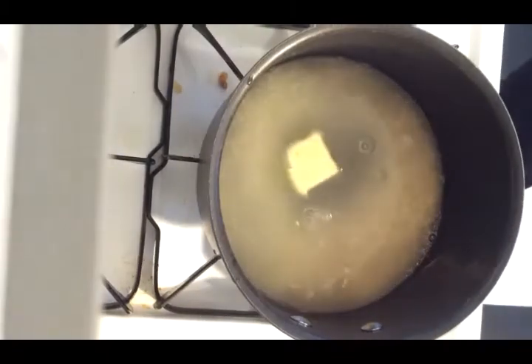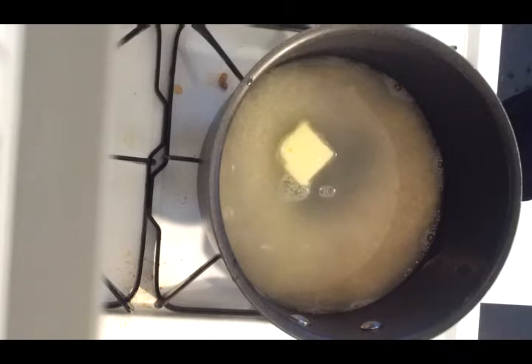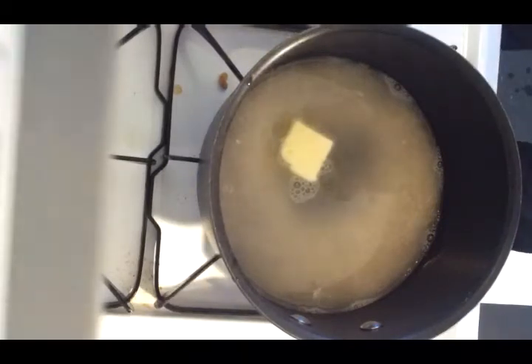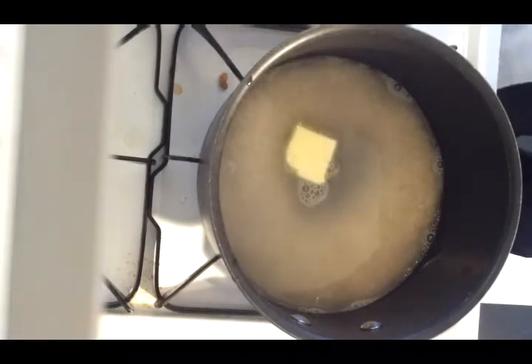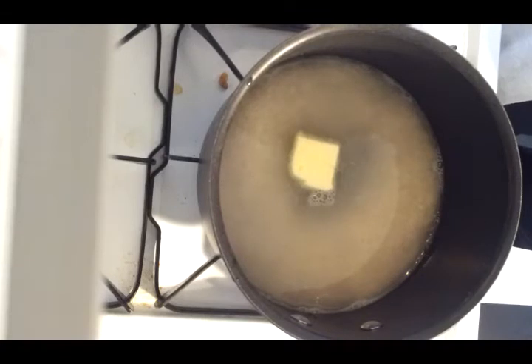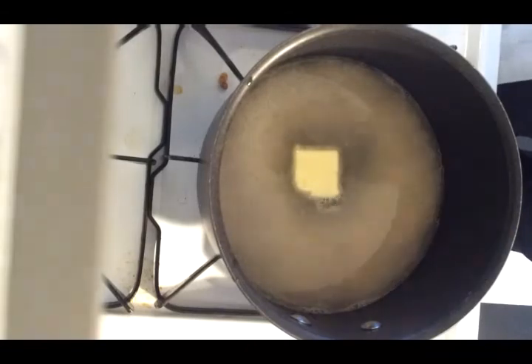We're just going to bring that to a boil. After it's brought to a boil, we're going to reduce the heat and let it simmer for about 15 minutes until all the water has been used up. Then we're going to cover it and let it stand for five minutes. We'll find out in a couple of minutes exactly how this is turning out.